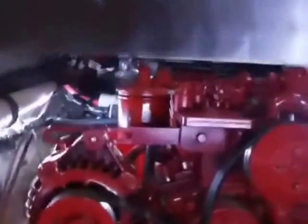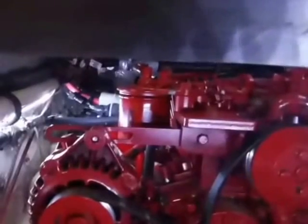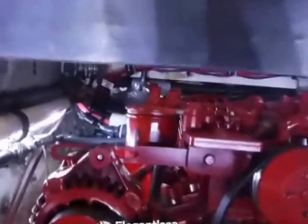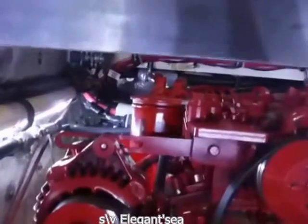This is Sailing Vessel Elegant C here in Puerto Vallarta, Mexico, and this is a video about the alternator belt. It's June 20th, I think.